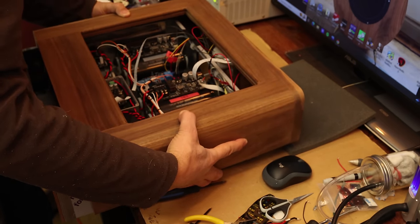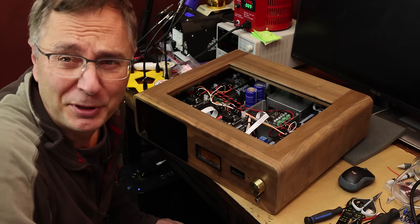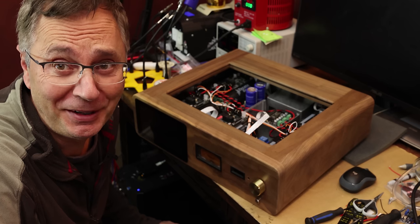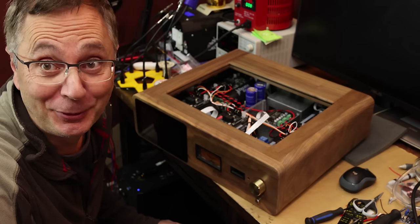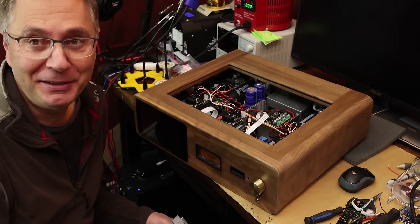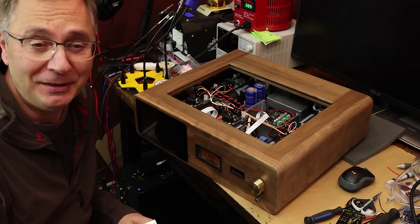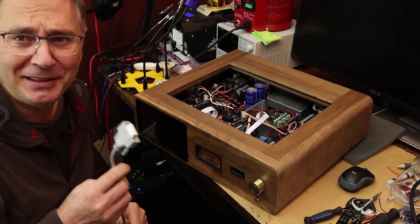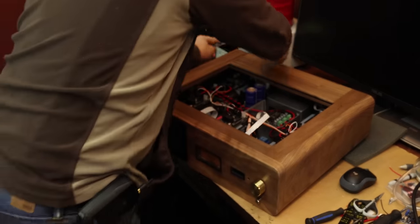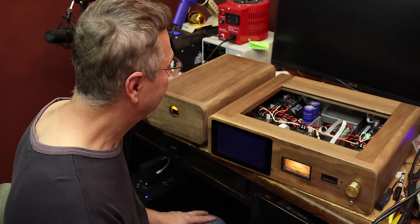We're going to plug it in for the first time and see if it's going to work. The chances are very slim that it will work the first time — there's always something going wrong. But I did check all the wiring many times to make sure it's okay. This is a DB15 — we're going to plug that in and push the power button. DB15 is plugged in. Powering up — that's good. Looking good, we didn't see the low voltage warning, looking good!